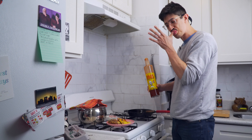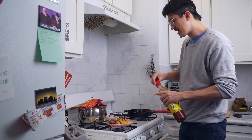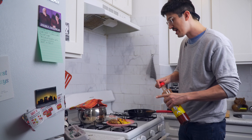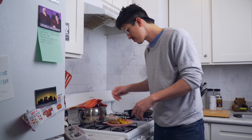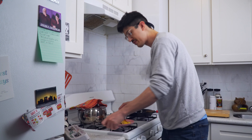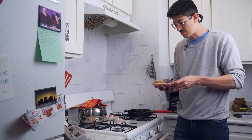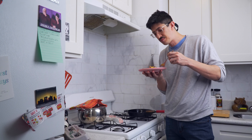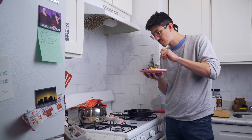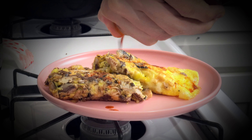I've had espinaler on eggs a few times. I don't love it. But I figure since the sardines are involved, it might be pretty good. And voila. That's all there is to it.